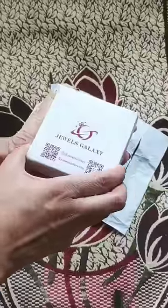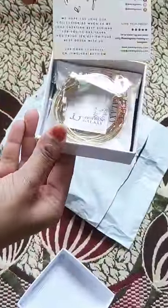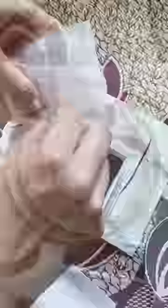یہ ہے Jowals Galaxy کا set of six funky bracelets۔ اس میں دو کڑے ہیں اور چار adjustable bracelets ہیں جن کو آپ اپنے سائز کے حساب سے adjust کر سکتے ہو۔ ان دو چوڑی ٹائپ کے ہیں جو adjust نہیں ہو سکتے اور ان کا سائز کافی بڑا ہے۔ یہ سب کے سائز بڑے ہیں، آپ کو adjust کرنا پڑے گا۔